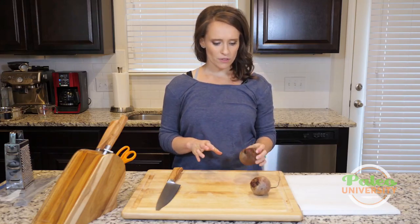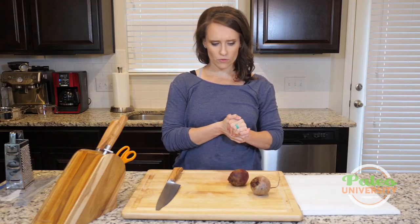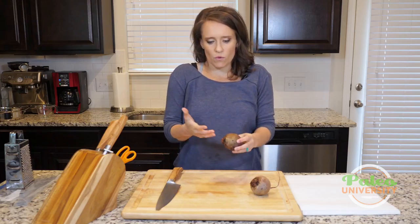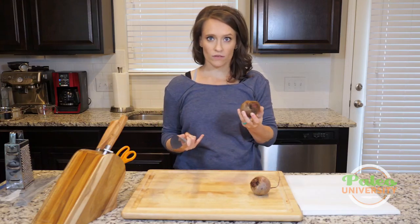So I'm going to show you a couple of different things. We have another video for roasted beets, so definitely check that out if you need to roast beets. But for just the basics of what to do with the beet, like with pretty much all of our veggies.